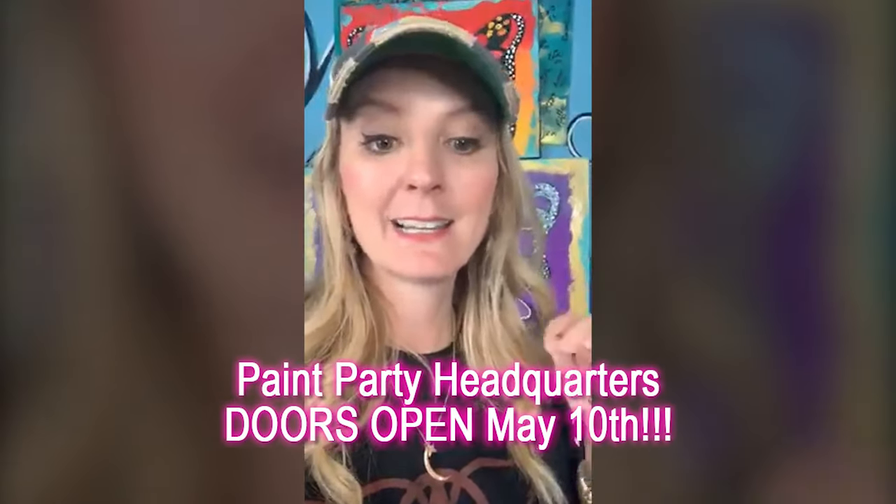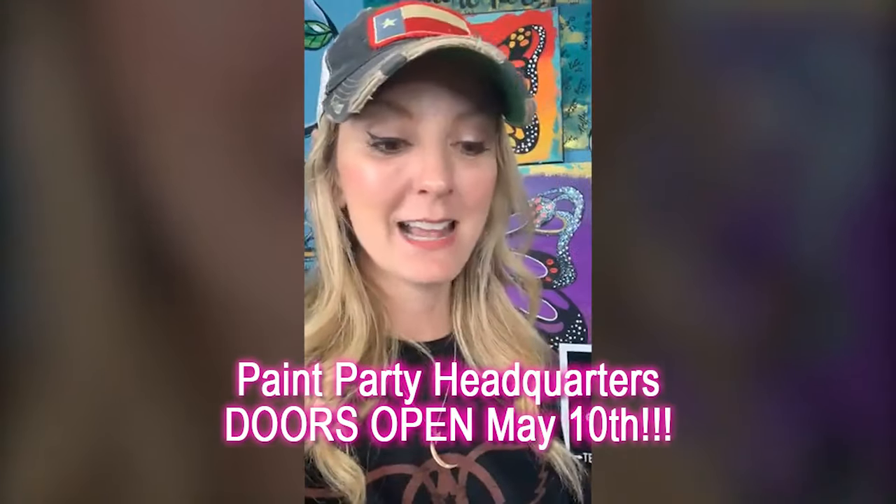I just want to quickly remind y'all — Paint Party Headquarters opens May 10th, set your alarm. If you don't know what Paint Party Headquarters is, it's everything you need to know about teaching paint parties, art kits, and doing online paint parties. You have rights to my designs and so many awesome things.